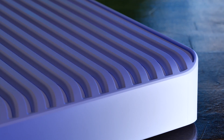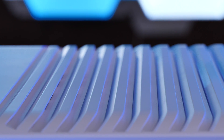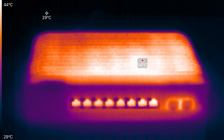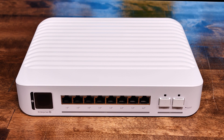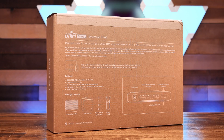The second concern is heat. We were struck by just how much heat this little switch puts out sitting completely idle — no packets passing, no PoE connections, nothing. Here's some IR video of the switch on our desk. Knowing it can run hot means you'll want to place it in a well-ventilated area. And no, the USW Enterprise 8 PoE switch does not have a built-in fan.